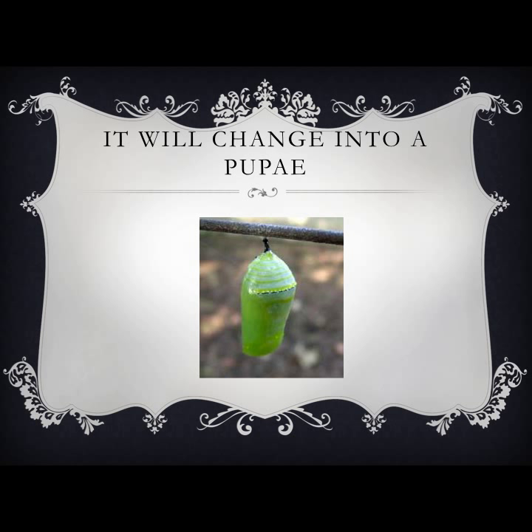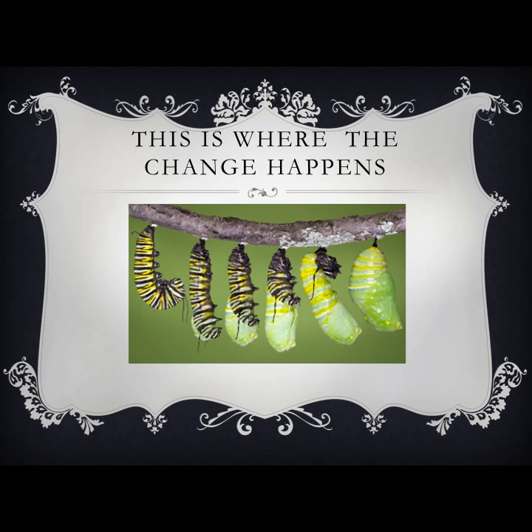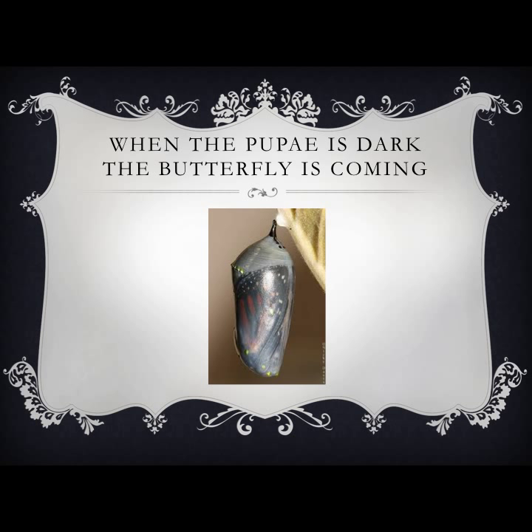After the caterpillar eats so much food, it will begin to change its form again. It will begin to form into a pupa. This is a butterfly emerging from the pupa in the picture. This is what a pupa looks like. It may look like the caterpillar is resting, but in reality it is going through a drastic change inside there. This is what it looks like when the caterpillar is changing into the pupa form. The process is known as chrysalis. Within the chrysalis, the caterpillar's old parts are transformed into the beautiful parts the butterfly has. This is called metamorphosis.